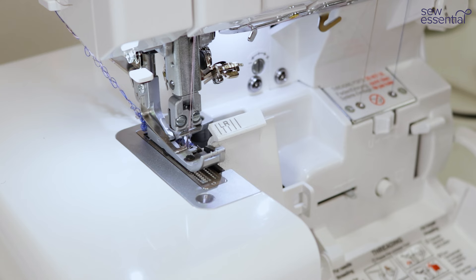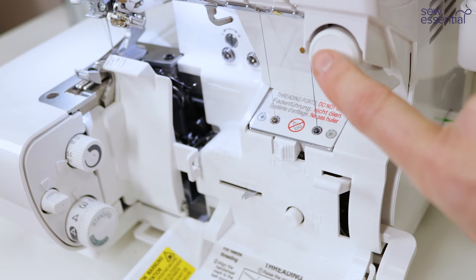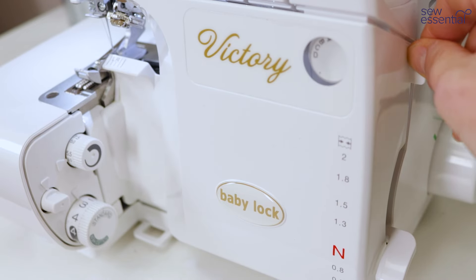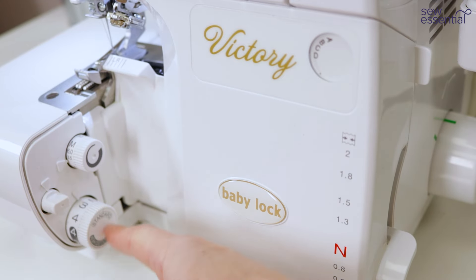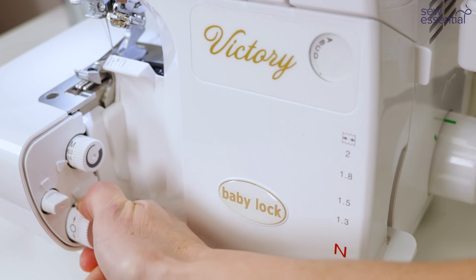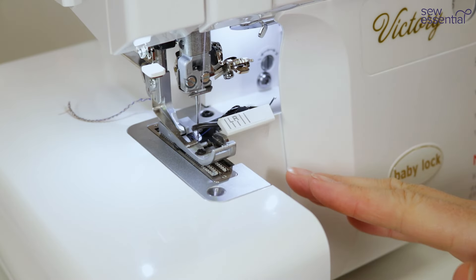I'm going to show you a three-thread rolled hem next. I'm going to select stitch D on the stitch selector — again all of this information is in the quick reference guide and the manual. I'm going to select three and a half on the stitch width. With the stitch length, I need to go from the standard side of the dial into the rolled hem side — I'm going to turn that and go into the rolled hem side and set it at 0.75 so the stitches are nice and close together.